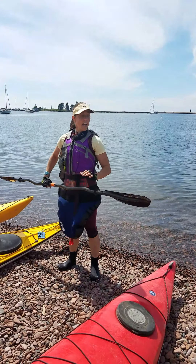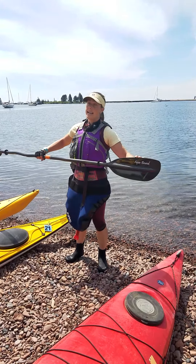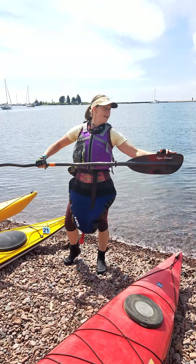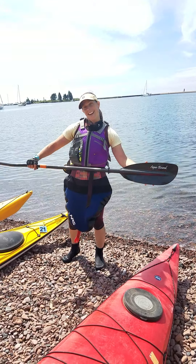With the concave face of the blade facing back, the long end is on top. Someone who understands physics a little better can probably tell you why that is — I cannot.